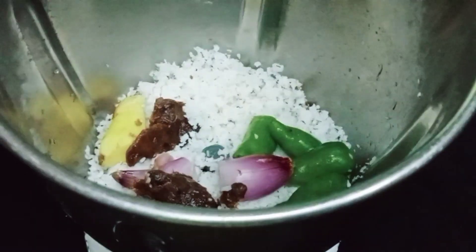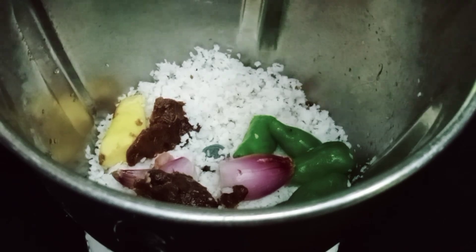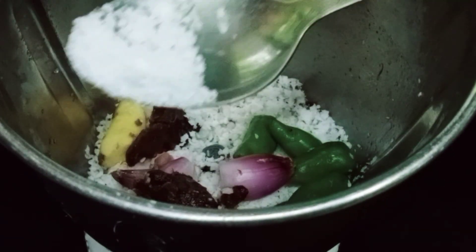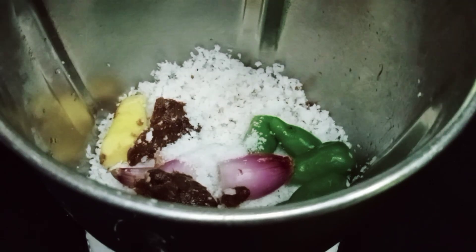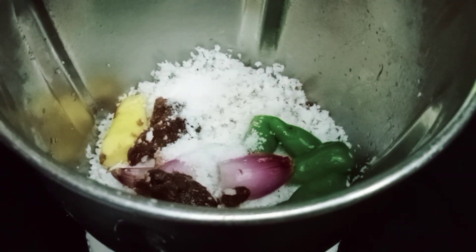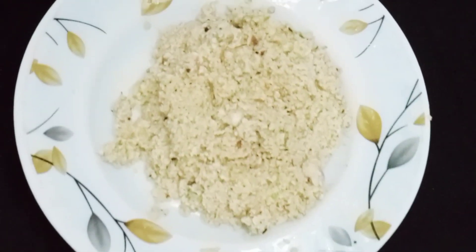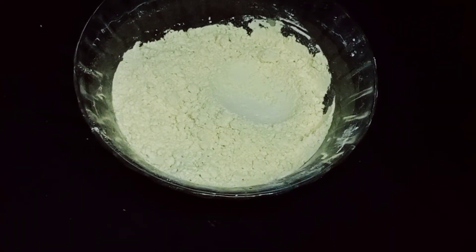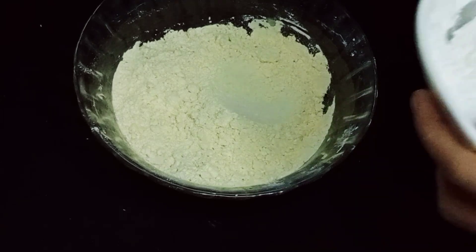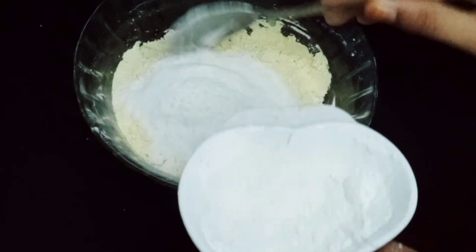I'm going to add it to the mixture. I'm going to mix it a little bit. Add 1 cup and add 2 tablespoons of tea.